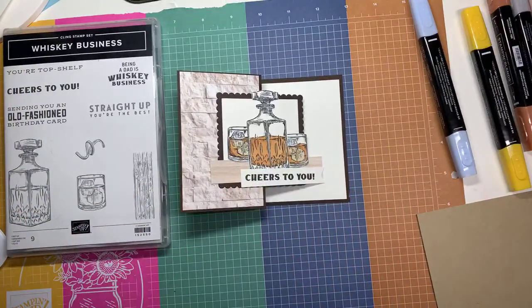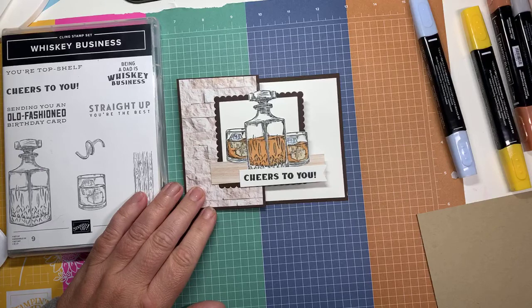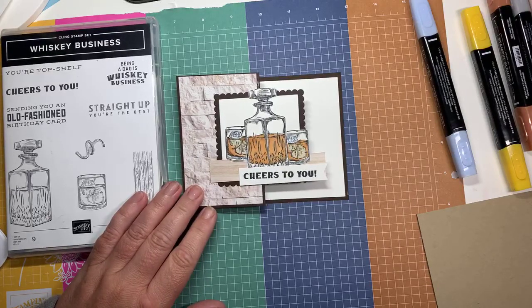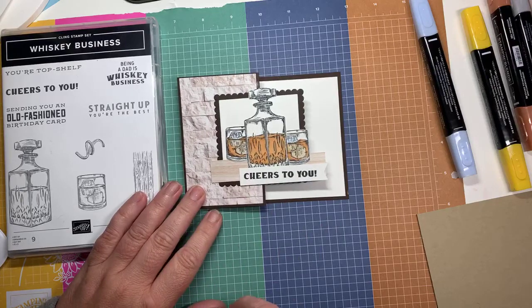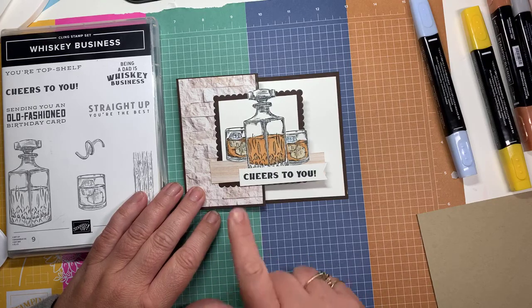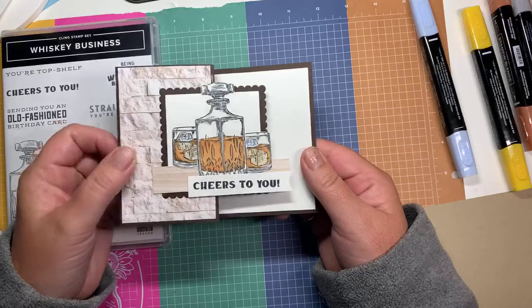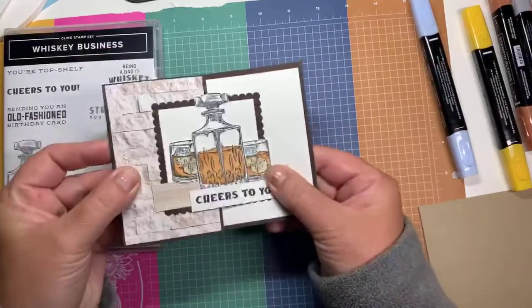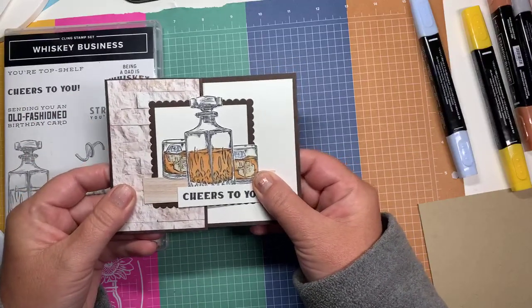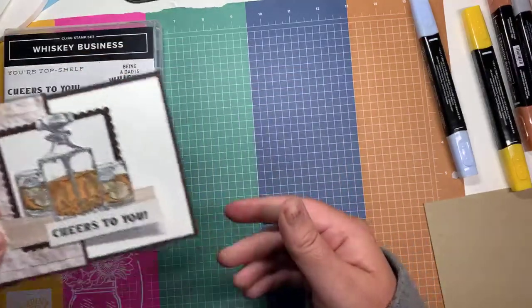I'm just back from holidays and I had a wonderful neighbor who looked after my property where we have our trailer — he watered the garden, looked after the grass, and even fed my birds. So I'm going to give him a thank you card. I was inspired by Don Griffith for this card and just changed it up a little bit. It's a zed fold and would be perfect for any kind of masculine card — birthday, thank you, or whatever.